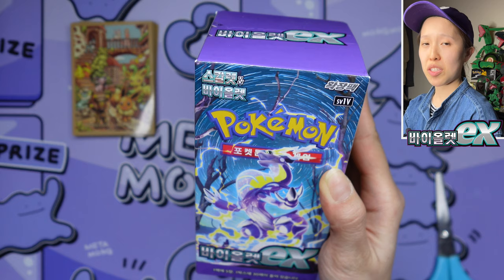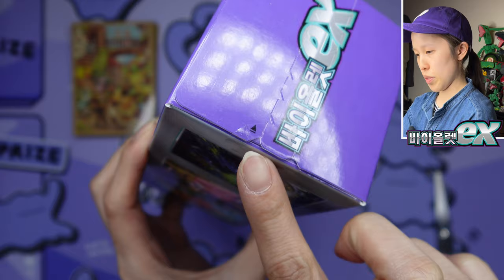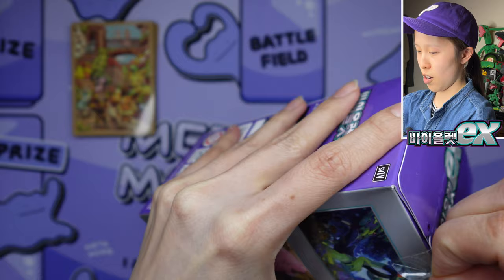We are in the Scarlet and Violet era of Pokemon. We're used to the yellow borders, but not anymore. We also have new types of booster boxes — same shape, but we're back to the Sun and Moon era with the rip tab. I wonder if they'll keep this for Triplet Beat, given what happened with the Japanese booster boxes. The cards are still printed in South Korea.